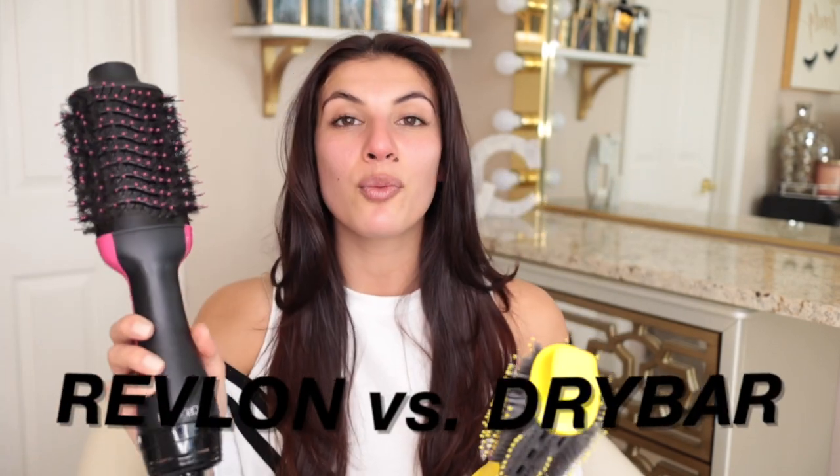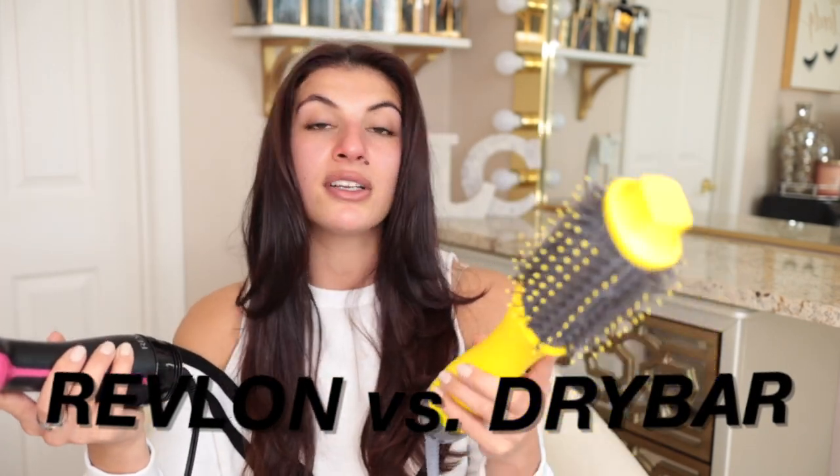Hey guys, welcome and thank you for joining me. As you can tell by today's video, we're talking about Battle of the Blow Dryer Brushes — the Revlon One Step Volumizer and Blow Dryer versus the new Dry Bar Double Shot.